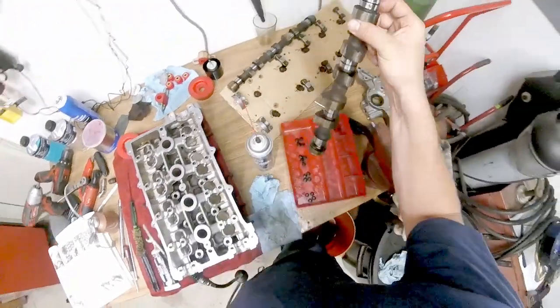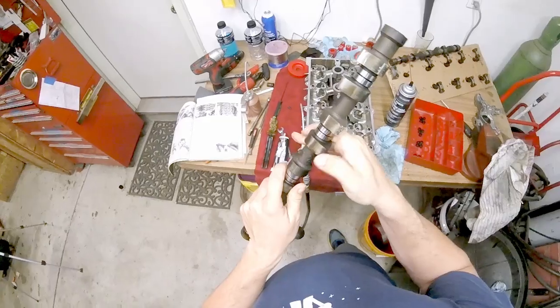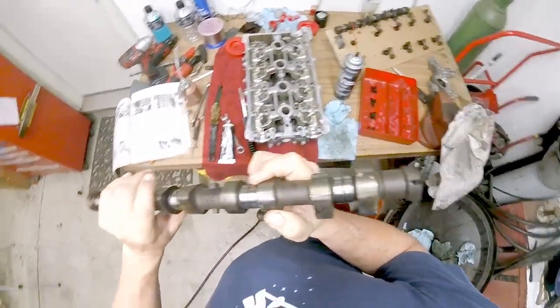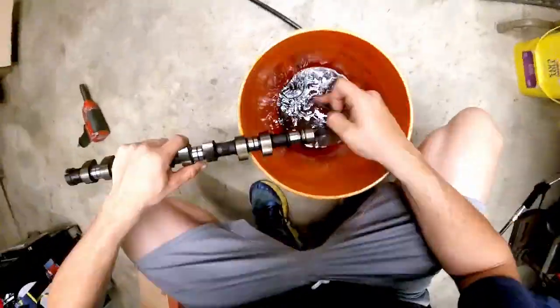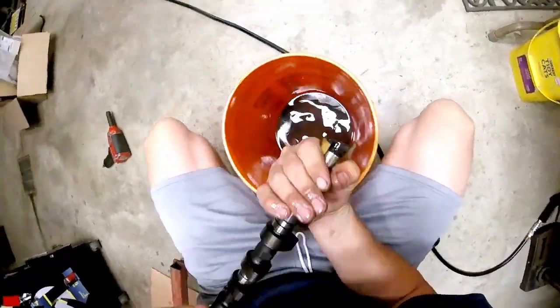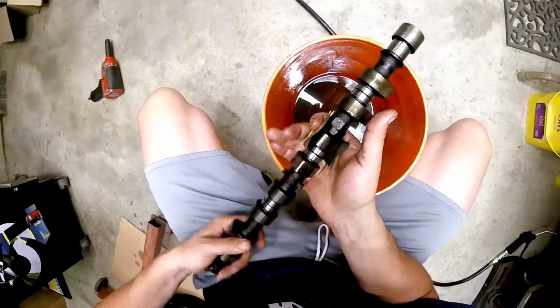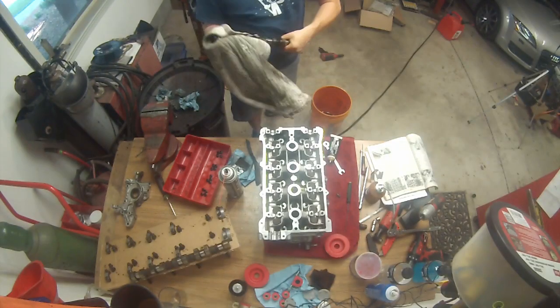With the lifters installed, it's time to finally move on to the cam. Ours has been sitting out of the motor for a little while and so it's starting to get some surface oxidation — it's no big deal. We'll use a little bit of wet sandpaper and some kerosene and just smooth out the surfaces. Remember, we're not reshaping anything — you're barely even scuffing this — just enough to knock the rust off before you reinstall. And if your cam is still smooth and clean, you don't need to do this step at all.